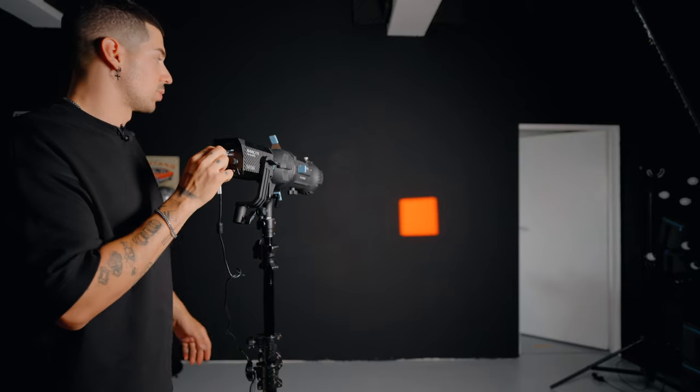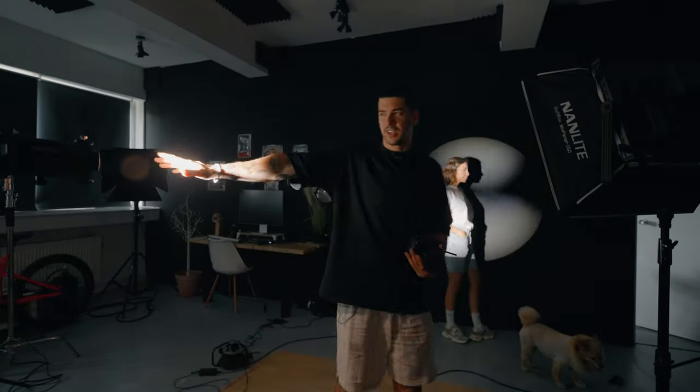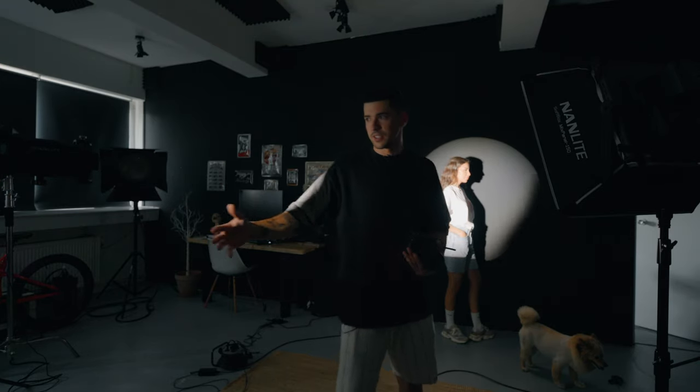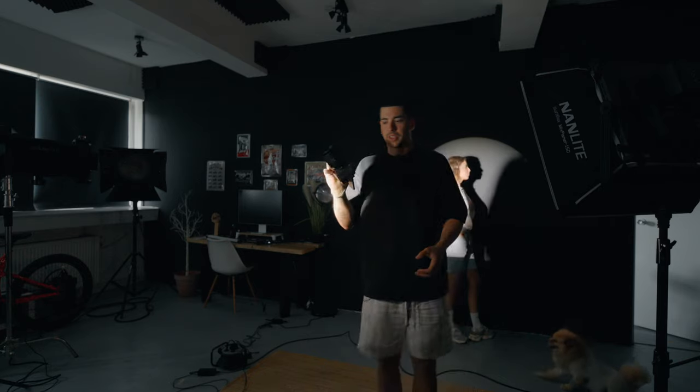I can change the colors into whatever I want, which is really nice because you can control this light quite a lot and it's very useful on set. Controlling lighting on set is very difficult, but when you have something like this it becomes very easy. My light is over here and there's quite a distance between the light and the background because I wanted the circle to be big enough to have her in the shot. I'm shooting with the FX30, so let's begin.